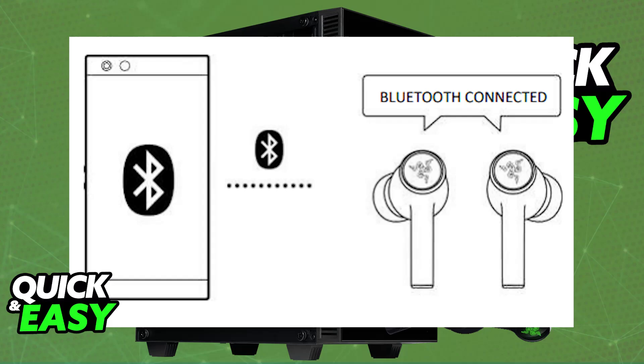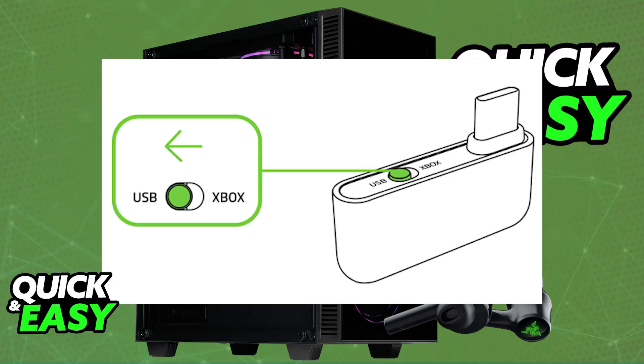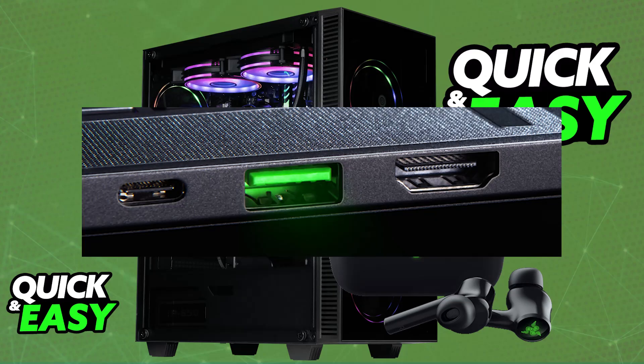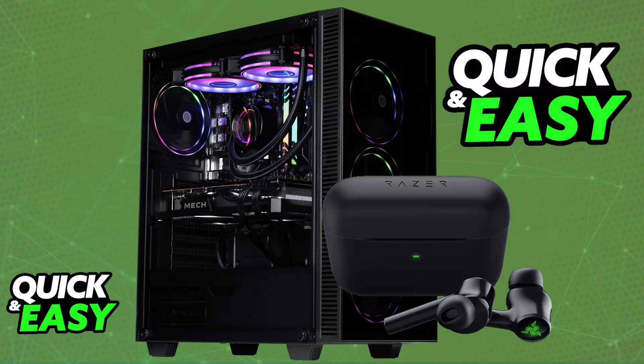Alternatively, you can connect them with the provided USB dongle — I recommend using this instead because it provides lower latency. First, set the mode on the USB-C dongle to USB using the physical slider. Then plug it into any available port on your PC — directly into a USB-C port if you have one, or use the provided USB-C to USB-A adapter. Once plugged in, take the earbuds out of the case and tap three times on the earbud to activate 2.4GHz mode. They will automatically pair with the dongle and you will be able to use them wirelessly.